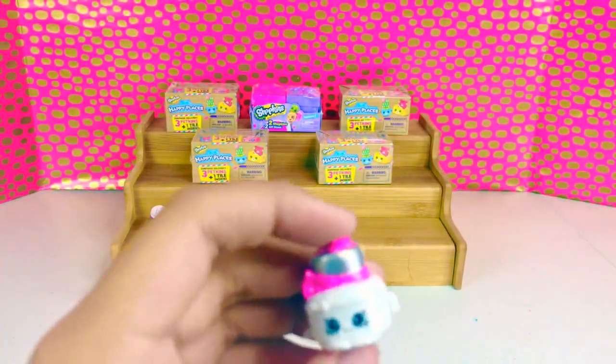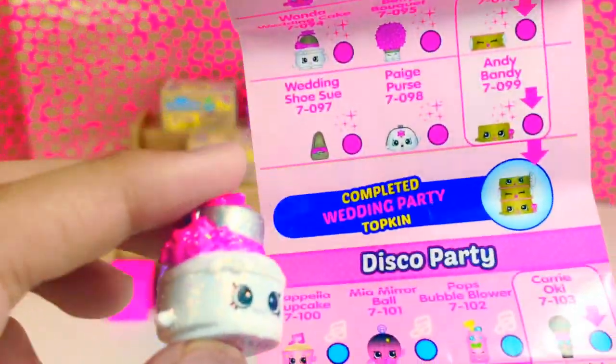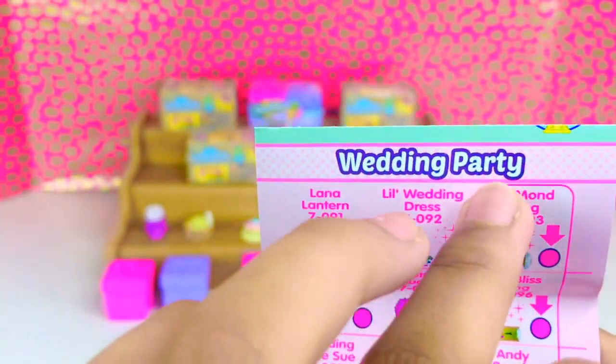Oh look, she's so sparkly! She is a sparkling Shopkin, and this is Wanda Wedding Cake — she's from the wedding party.